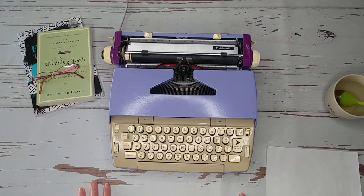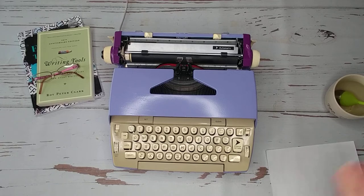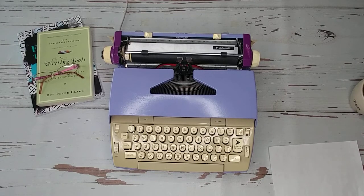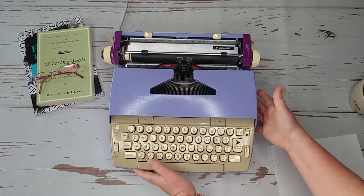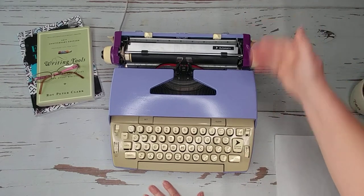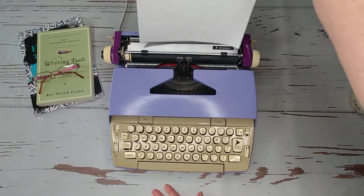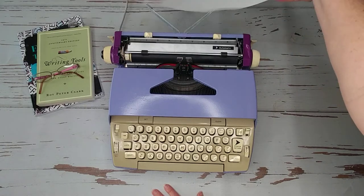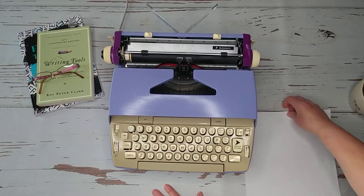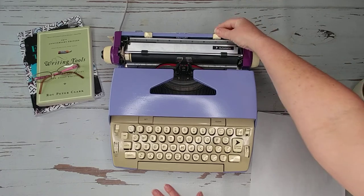I'm going to assume you've never used a typewriter, so let me show you around. You plug it into the wall — right now it's off, and this is your on/off switch. Starting from the back and working forward: this is your paper holder, which holds the paper and keeps it from flopping over in the back. To set margins, you just press down these white tabs and slide them to where you'd like them.